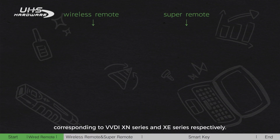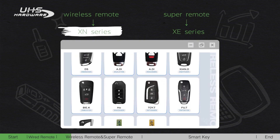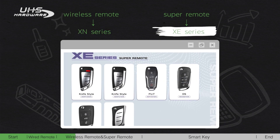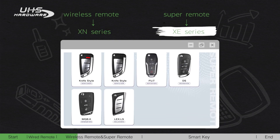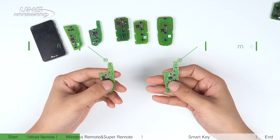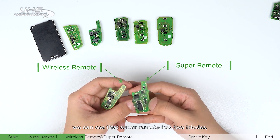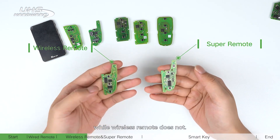Next are the wireless remote and super remote, corresponding to the VVDI XM series and XE series respectively. From the appearance, we can see that the super remote has two trials while the wireless remote does not.